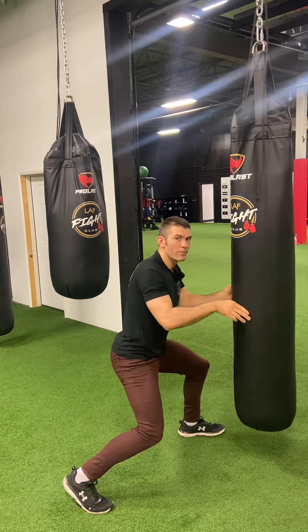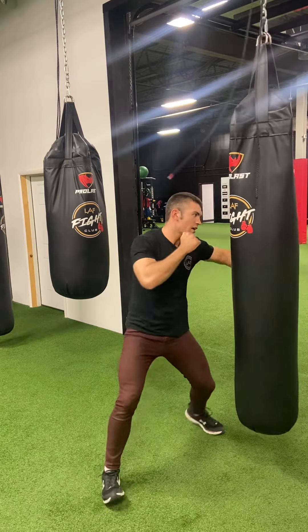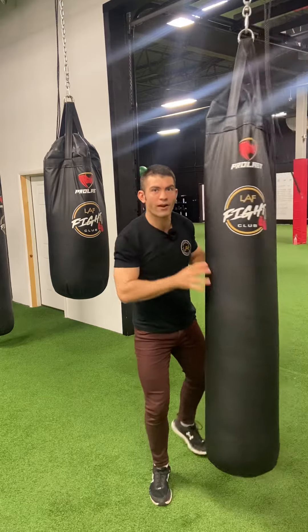Sometimes in the middle of the duck, you can get a body shot in there and come up with a head shot — go for the body-head combination.